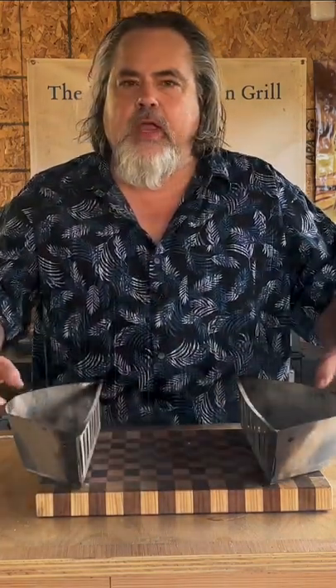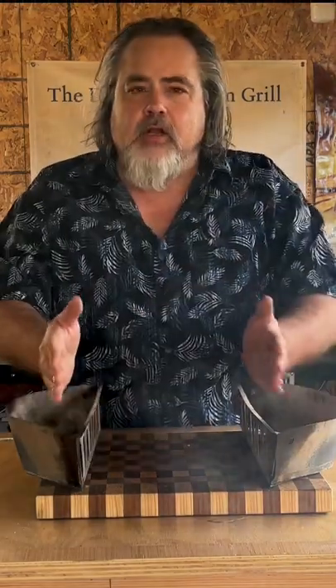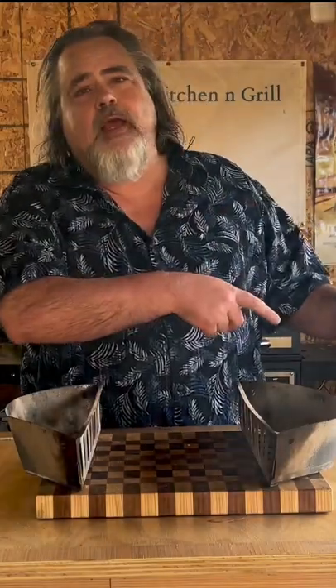But also you can go indirect grilling, and that is the meat goes in the middle and your heat source is here. There's a link down below for these, and I'm going to put them in the Weber Kettle because it is time now to pour our charcoal into it.